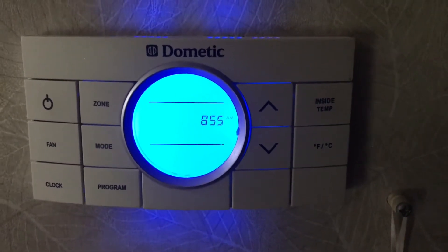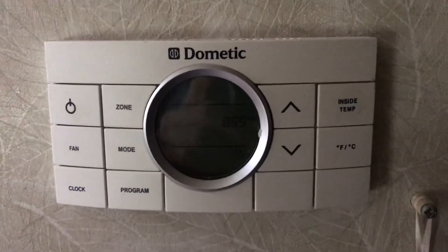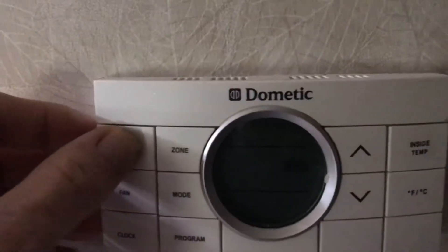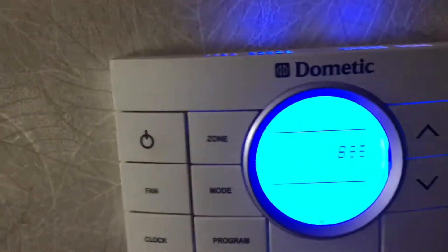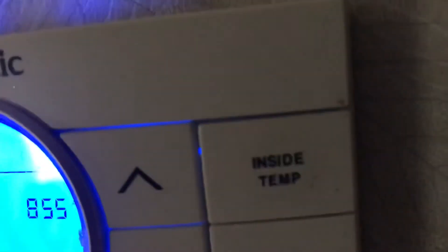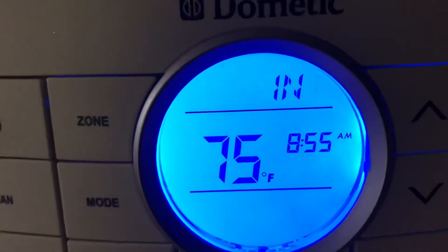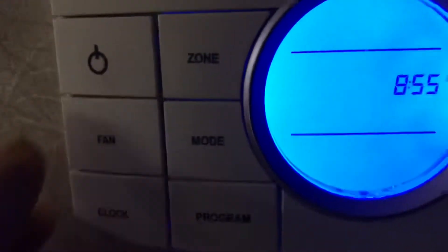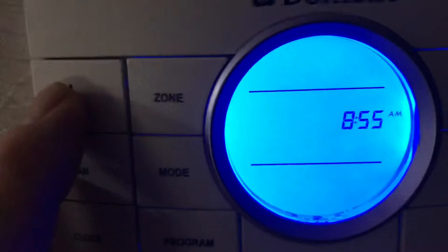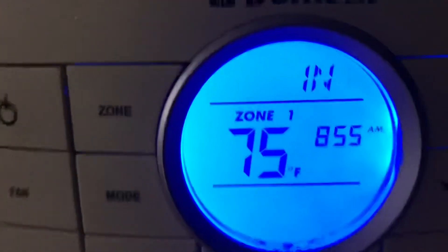Here's a solution to fixing the Dometic CCC2 thermostat 32-degree problem. When your thermostat is off, you press and hold the inside temp button and it'll tell you the correct temperature inside your RV — in this case 75 degrees. However, when you turn it on and press and hold that button, it's going to tell you your inside temp is 32 degrees.